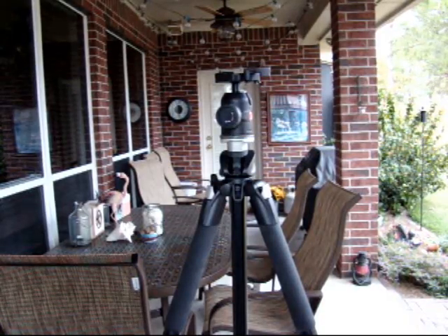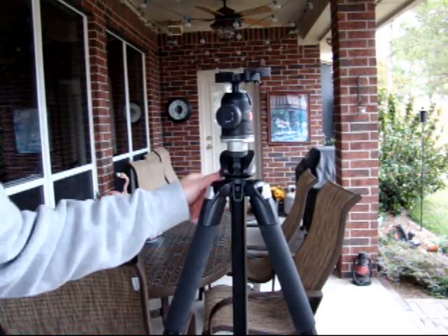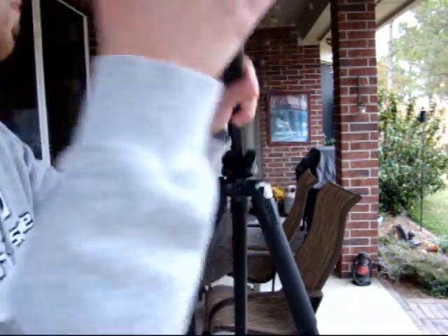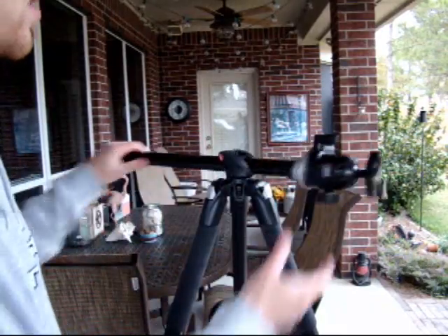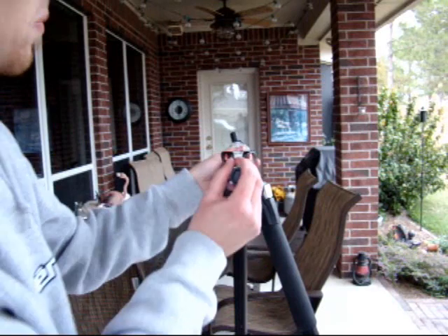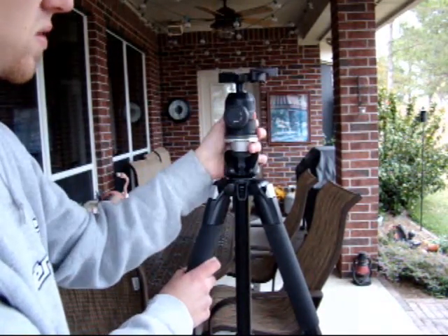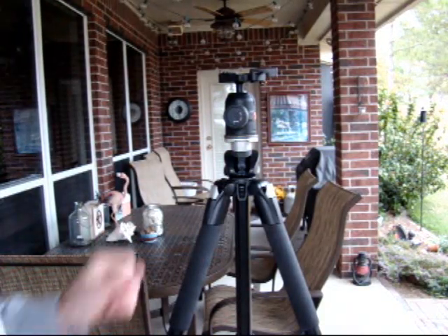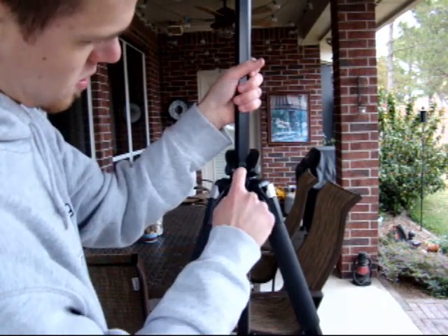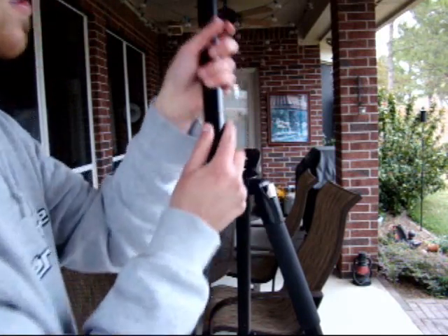A lot of the other questions I get pertain to the center column and how to adjust it. You just release the set screw over here, pull through that, push the button on the bottom, and go up — and it'll turn sideways. There's a button right there that releases this tab on the side. To put it back, you just push the button and it's right back in standard position.